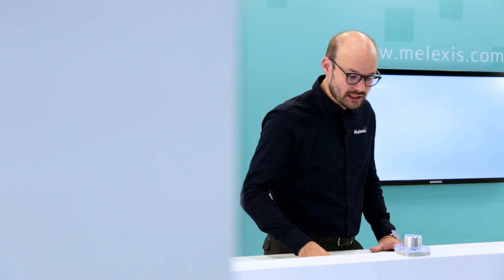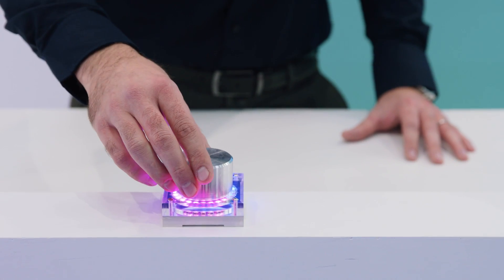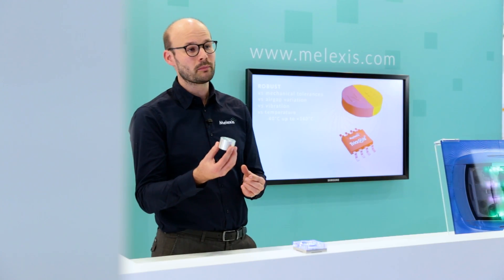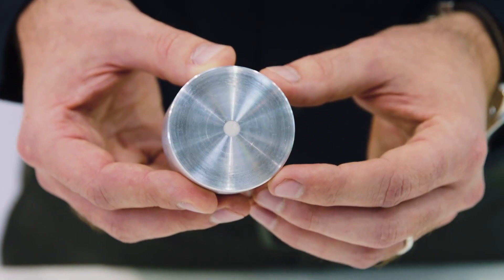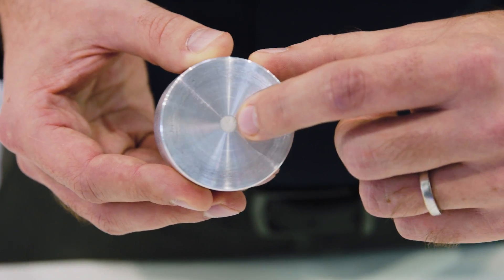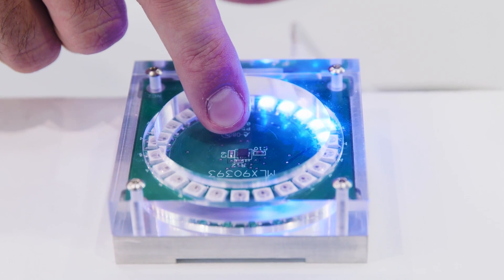This demonstrator basically relies on a button. This knob is a large piece of aluminum where the centerpiece here in the middle — you can see a very small region which is in white — and this is the magnet. This knob is contactlessly positioned above the sensor, which is here inside the demonstrator.